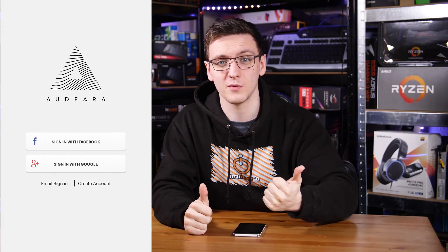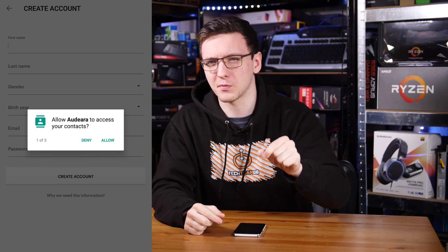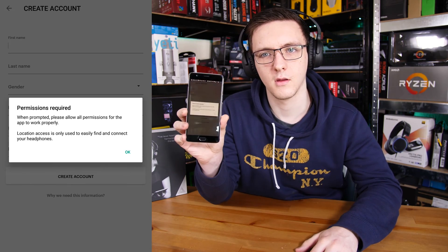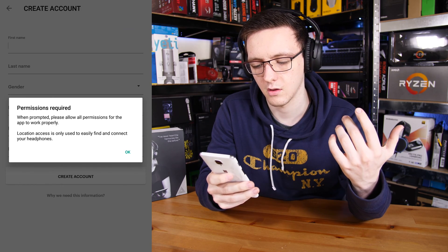Setting up the app is a bit of a pain. You've got to create an account — you can't just use a guest mode. You also have to provide location data, which I don't really understand why, and they fully lock you out of using the app if you don't provide that data. They say it's for helping find your headphones, but it's a bit weird that you can't turn that off.